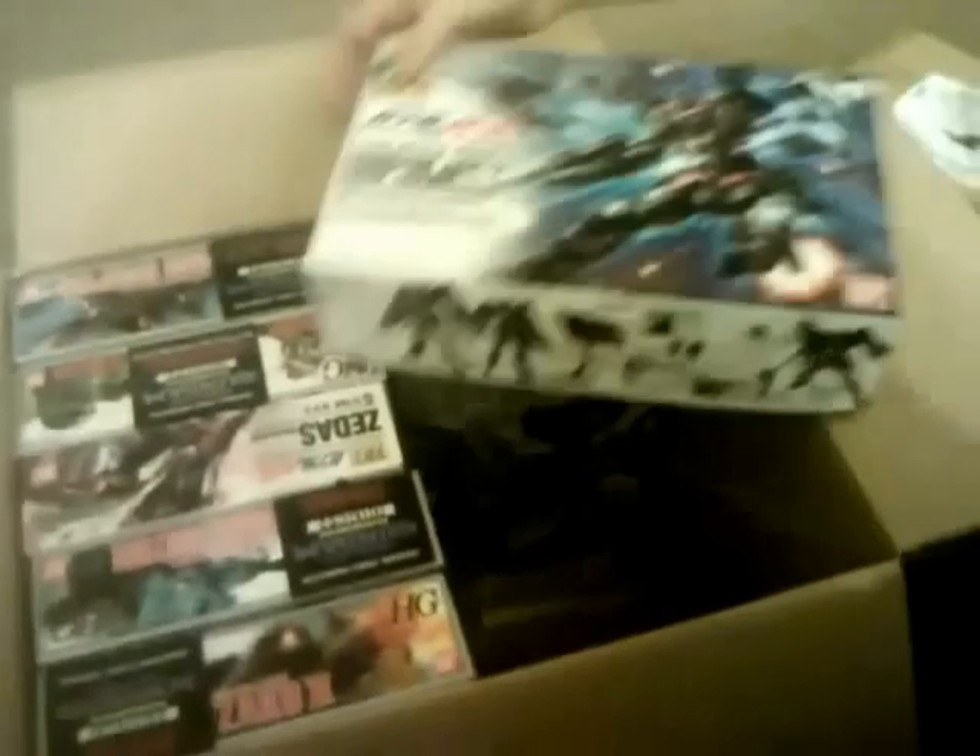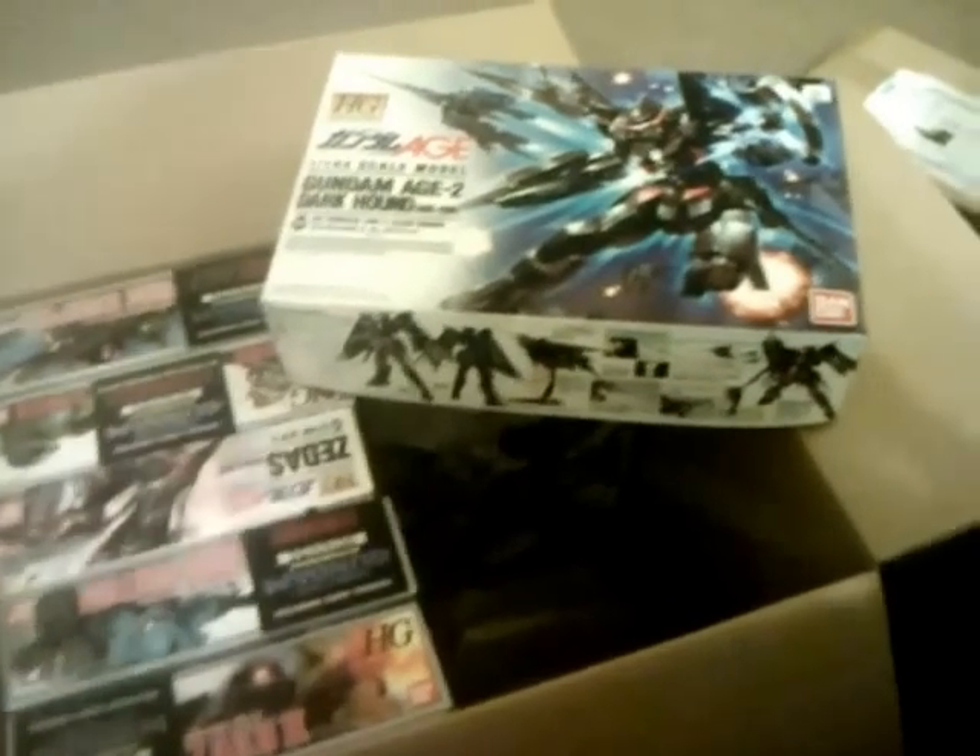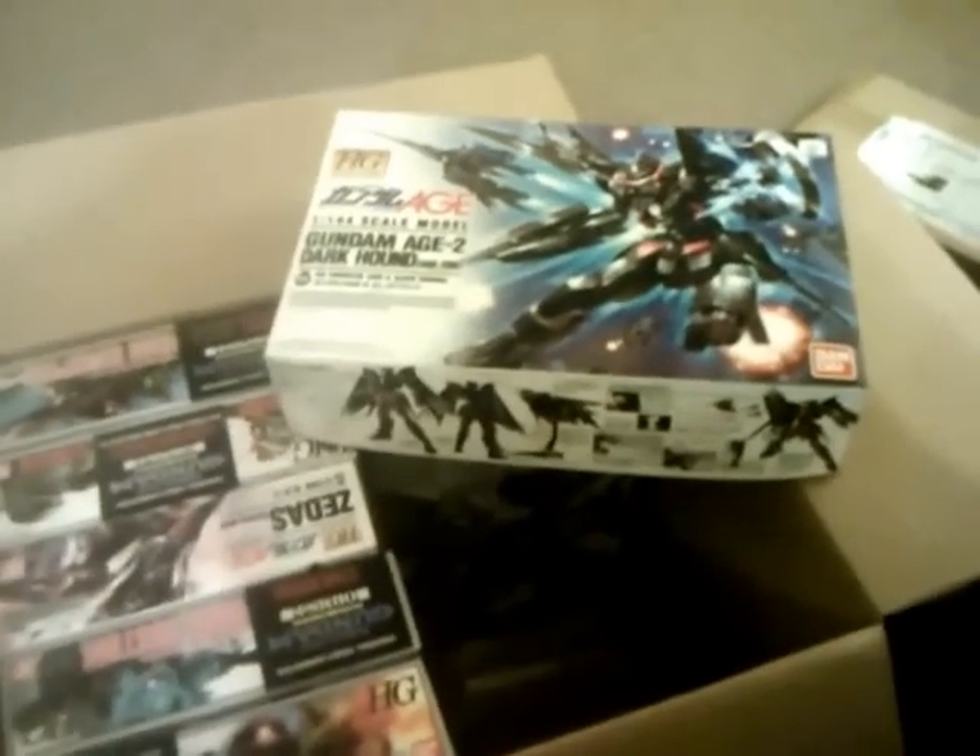Let's see here. I've got the 08th MS Team High Grade Gouf Flight Type. That's a pretty cool kit. Not exactly sure what I'm going to do with it yet. Then there's the High Grade Age 2 Darkhound — this one is also for her.